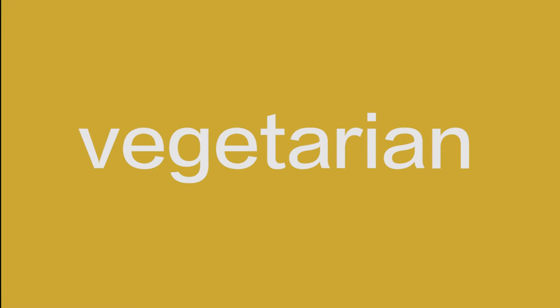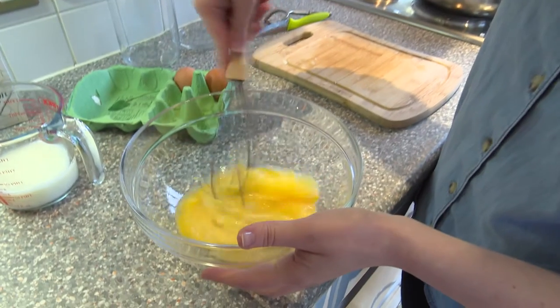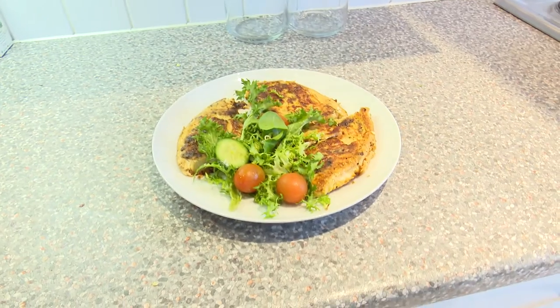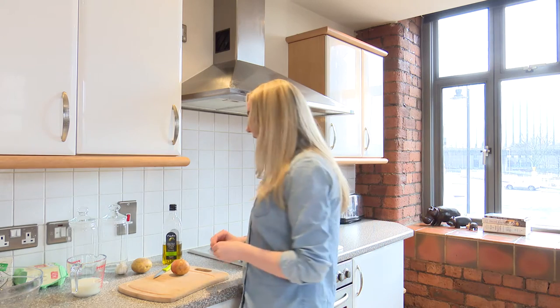Hello and welcome to Fused Food. I'm Sophia, I'm going to be your chef today and this episode we're doing vegetarian. Today we're going to be cooking a vegetarian egg and onion frittata which you can cook any day. It's super delicious, really healthy, and really easy to do. We're going to begin and it's just using some very simple, easy ingredients.